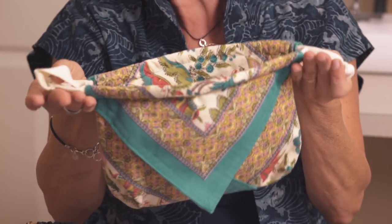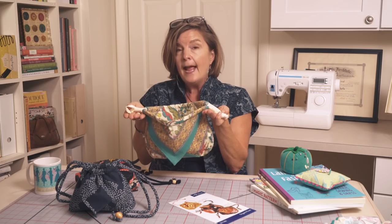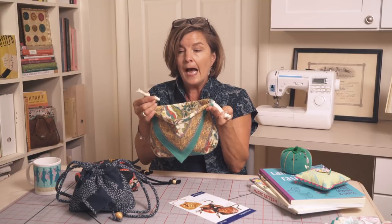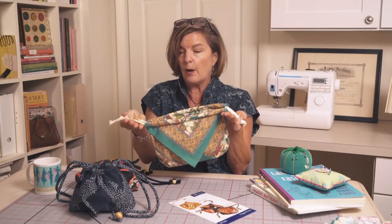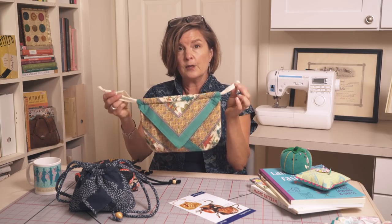On this one we just used twill tape for our closure and simply knotted it. You can keep things simple and inexpensive that way — twill tape is so inexpensive and it's a great little finish.